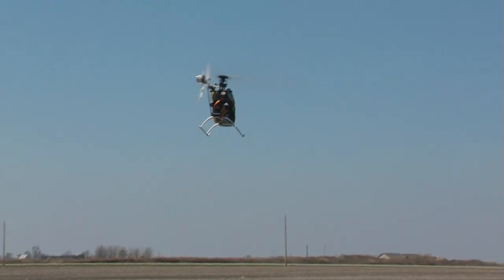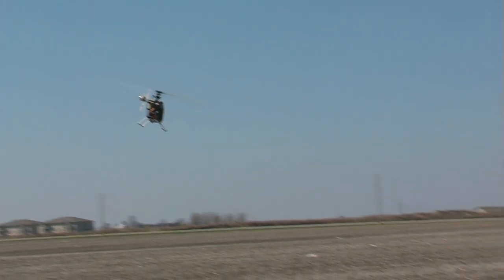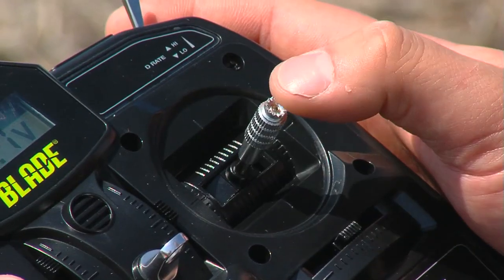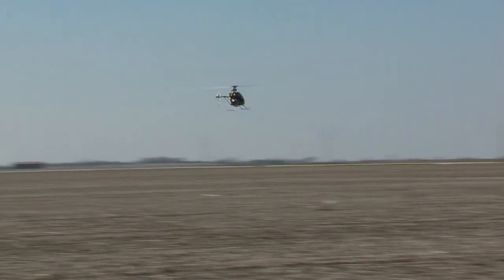I'm going to go ahead and turn it nose out. Now I'm going to do full right on my stick — push full right aileron and it's going to go. It's not going to be a fast and aggressive bank angle; it's going to be nice and smooth. You'll feel very in control. Now we're going to go full left, and we're a little downwind so it'll be a little quicker.